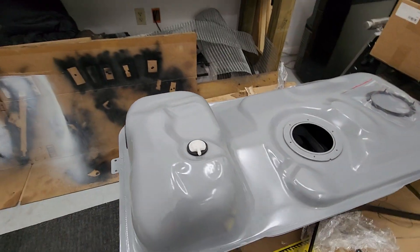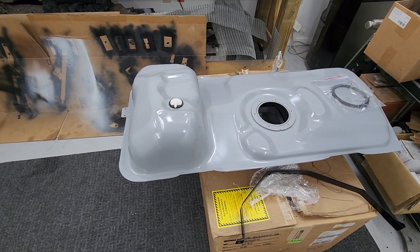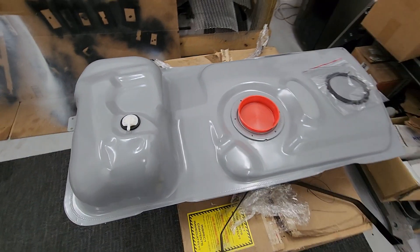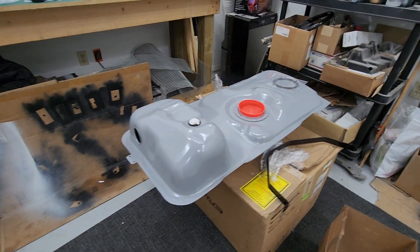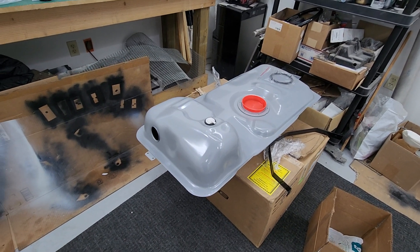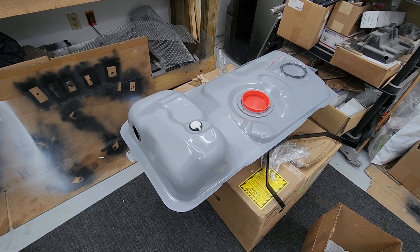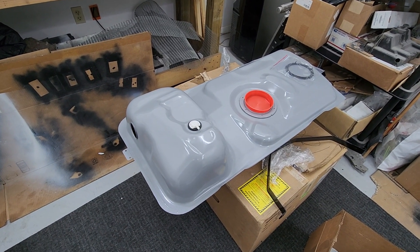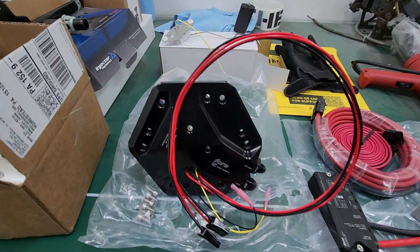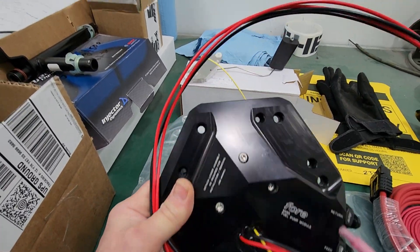This is the 03 Cobra fox body-specific gas tank going in — I'm not exactly sure what brand it is, but I got a deal on it, almost half off, basically brand new, and it was within driving distance. So we picked it up, and now we should have more than enough fuel for when we add the supercharger.